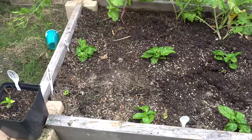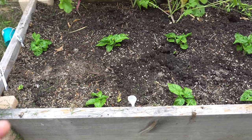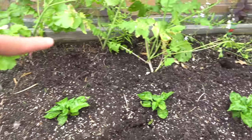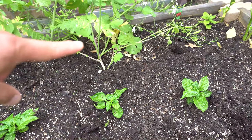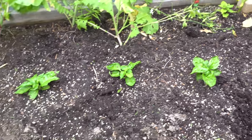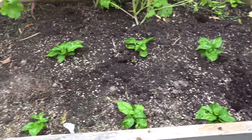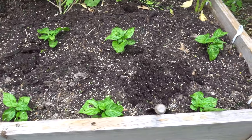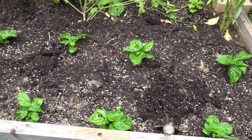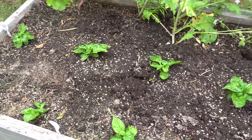This raised bed is going to have Peach Star Kiss and Scarlet Rose, and I may pull those out in the back and put in a few Lemon Starburst — but these guys just got transplanted. I'm going to show you the transplant process; those who've seen it last year already know, but for those who haven't it may be helpful, so follow along.